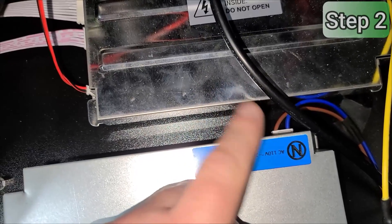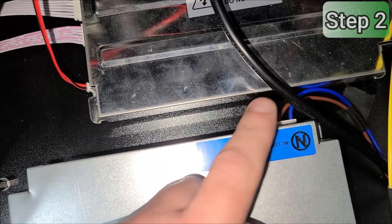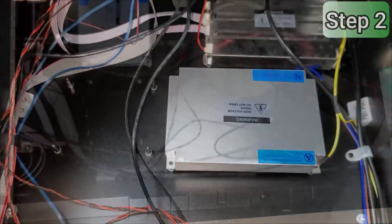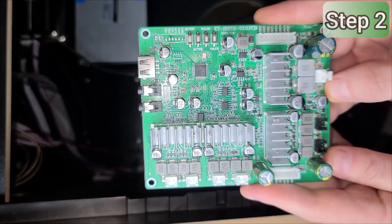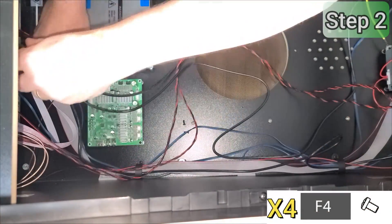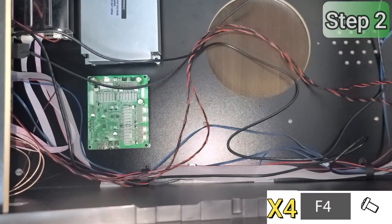We also took care of installing the cable in the end position as the clearance there is very tight. Our next step is to install the amplifier board. Position the board over the standoffs such that the five white connectors are facing towards the subwoofer speaker grill. Then, using the four remaining F4 screws, secure the board to the standoffs.